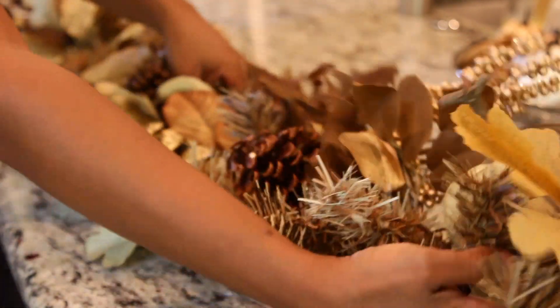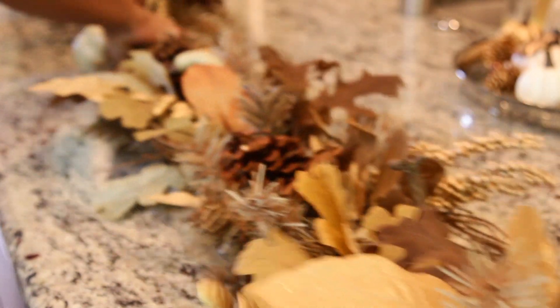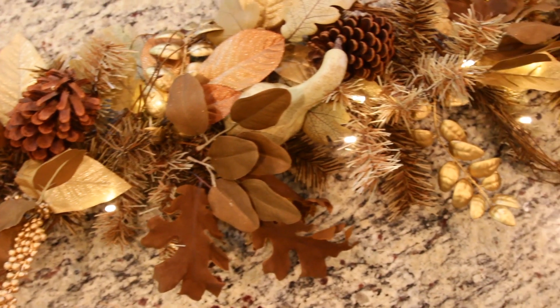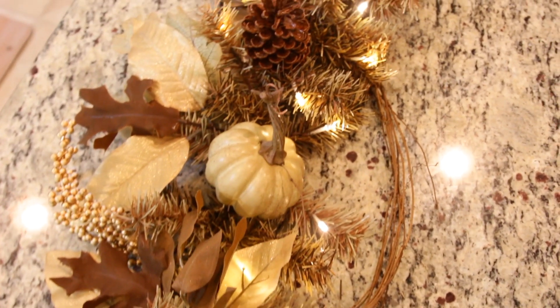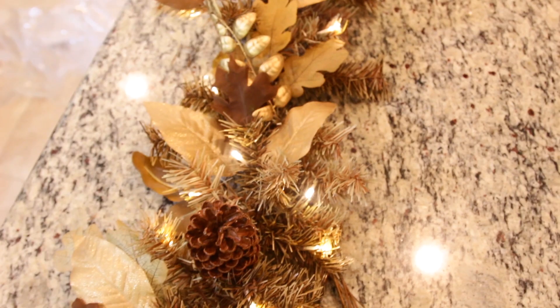You can see here it's already starting to come to life. It takes a little extra time, but it's really well worth the effort. I always opt for pre-lit garland whenever possible, but if you're using a regular piece of garland, adding lights really does give the garland a nice touch that you can enjoy during the day or evening.